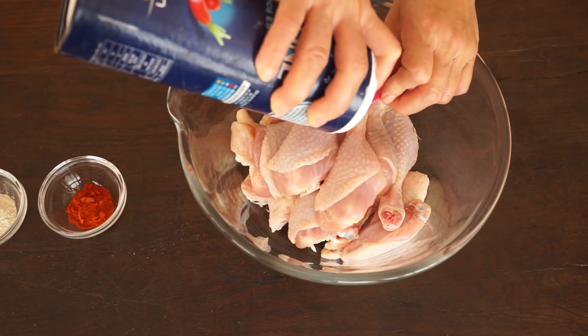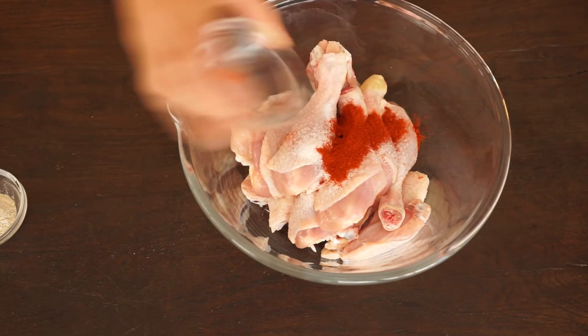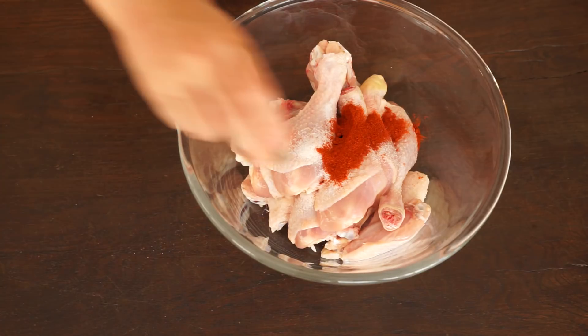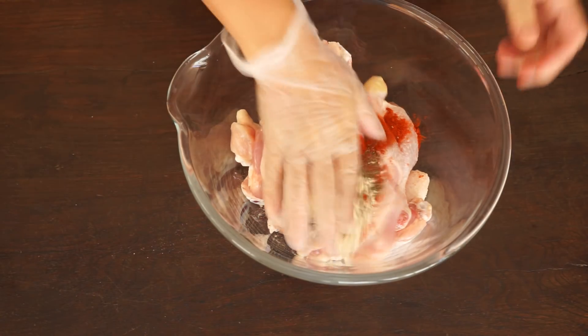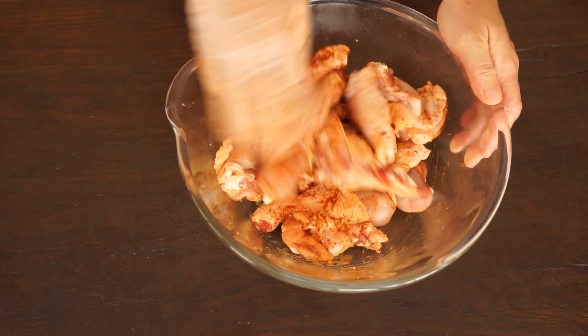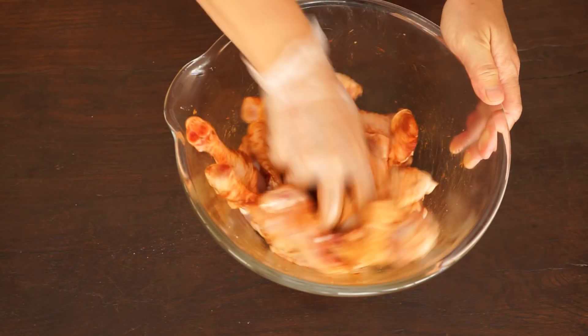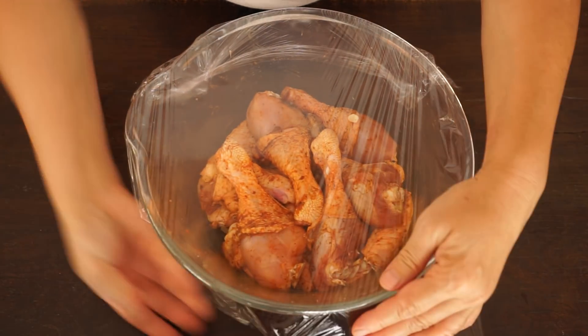Then add 1½ teaspoon of salt, 1 teaspoon of paprika powder, 1 teaspoon of garlic powder, 1½ teaspoon of ground pepper, and mix all together. Cover and leave it in the fridge overnight.